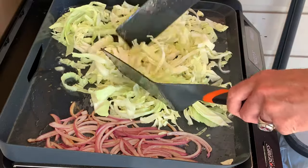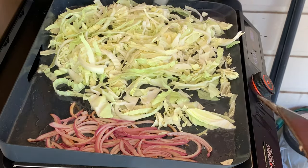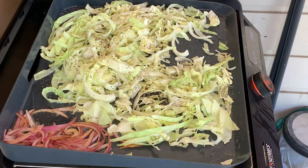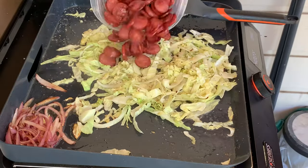Spread this out in a single layer as much as possible, then add a little oil on top, salt, black pepper, and red pepper flakes to taste. Give this a toss several times for about eight to ten minutes until it's cooked to your desired crispness.